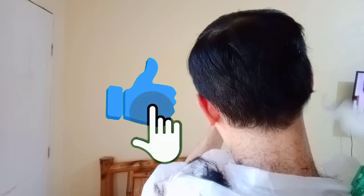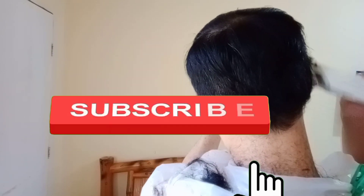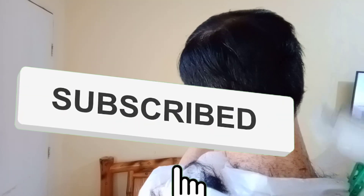Guys, kung bago kayo sa aking channel, kindly like this video, subscribe, and hit that notification bell.